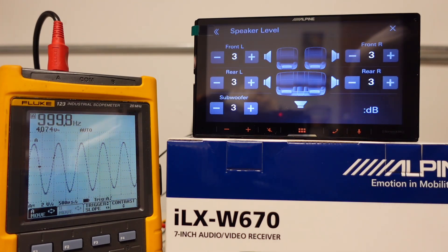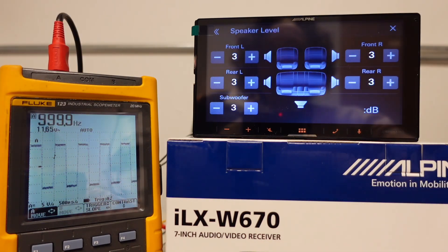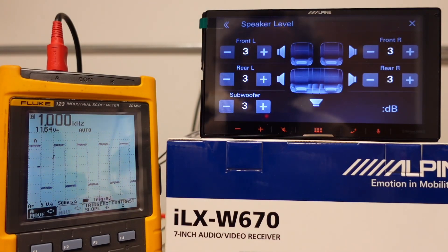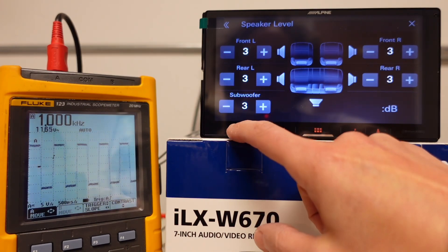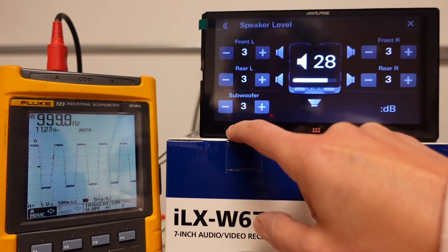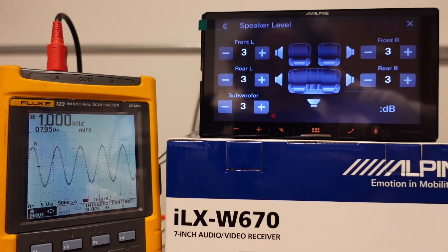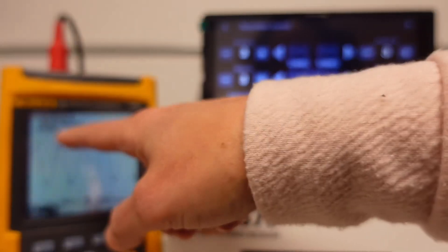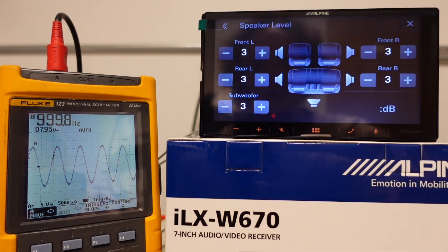Next thing I want to do is check the speaker level outputs. This unit is rated at 16 watts per channel, which means we should see somewhere around eight volts. We'll see if it's clean at that point. I still have the volume at 35 and we are connected to the right front speaker outputs. I'm going to leave it at plus three for now, because you might do that for the sub too. At volume 22, we have just about eight volts — we are getting 16 watts RMS. So don't go past 22 if you're going to do the plus three on everything on the speaker level.